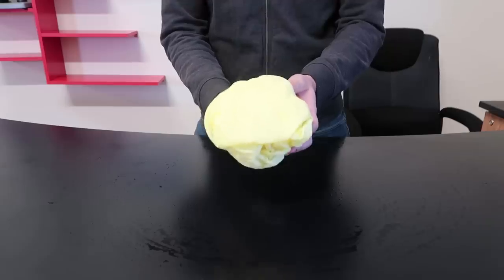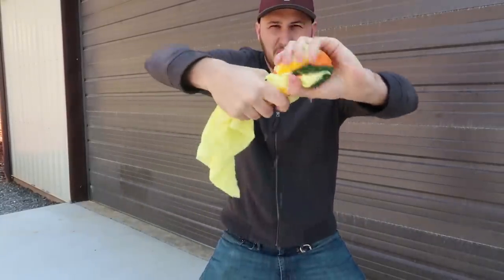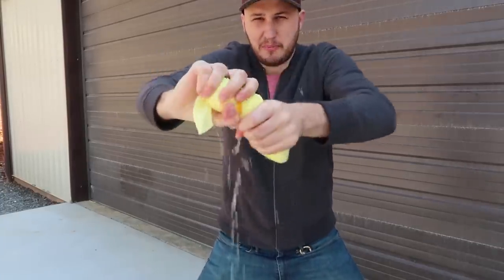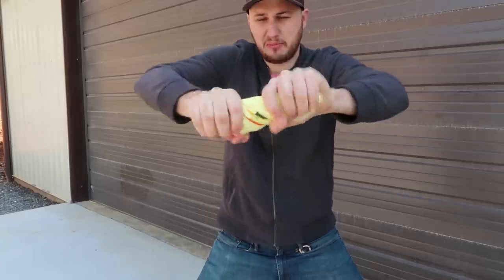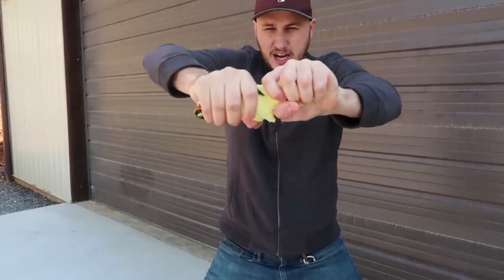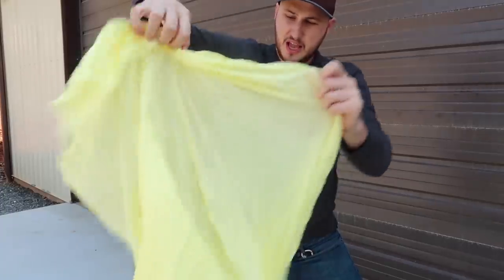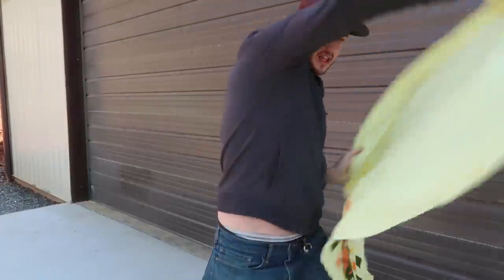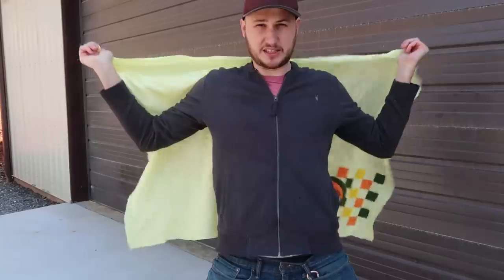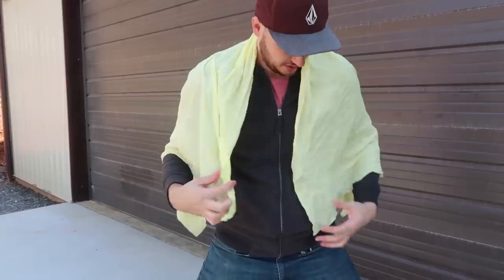Now let's go outside and squeeze all the water out to see how much comes out and whether it gets dry again. Wow, look how much water there is — it absorbs a lot, that's amazing. So after you dry yourself off from a swimming pool, ocean, or lake, you can squeeze all the water out and use it once again. And as you can see it is a beach towel size easily — it covers my whole upper body. Definitely a thumbs up for me, I love this towel.